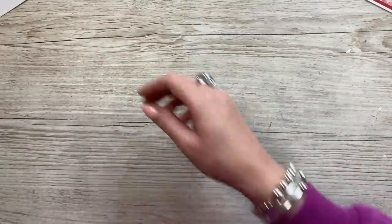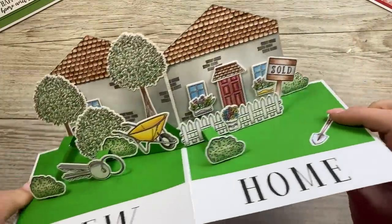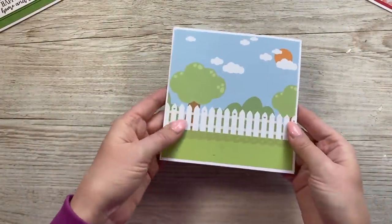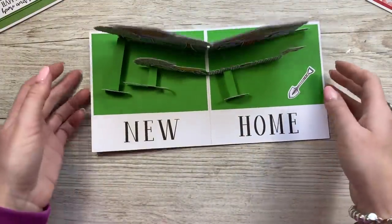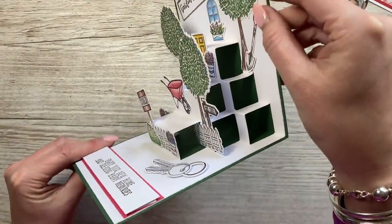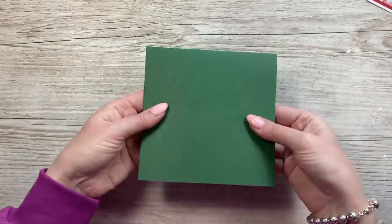Another example of this one is for a new home — so you've got the keys, the wheelbarrow, the sold sign, and stamped all of the roof effect there. And then that all folds again down to 6x6 size, and they stand up really nicely as well. Keeping with the garden theme, you can see how I've used it with this style here — 'enjoy your new home and creating happy memories,' 'garden party.' See how that all folds down.